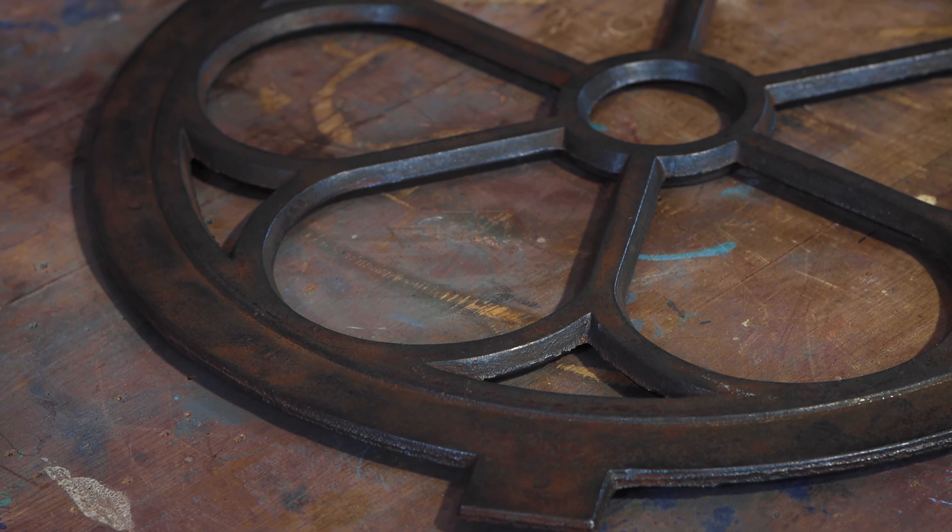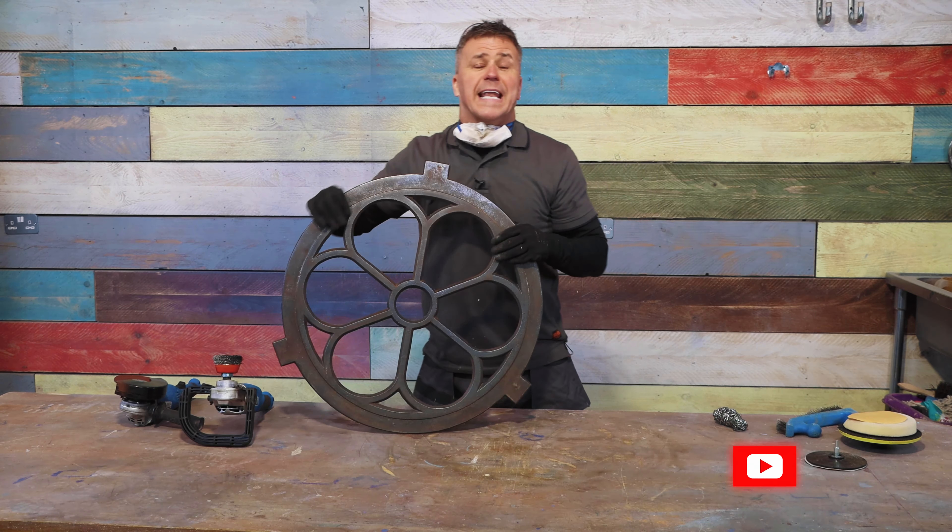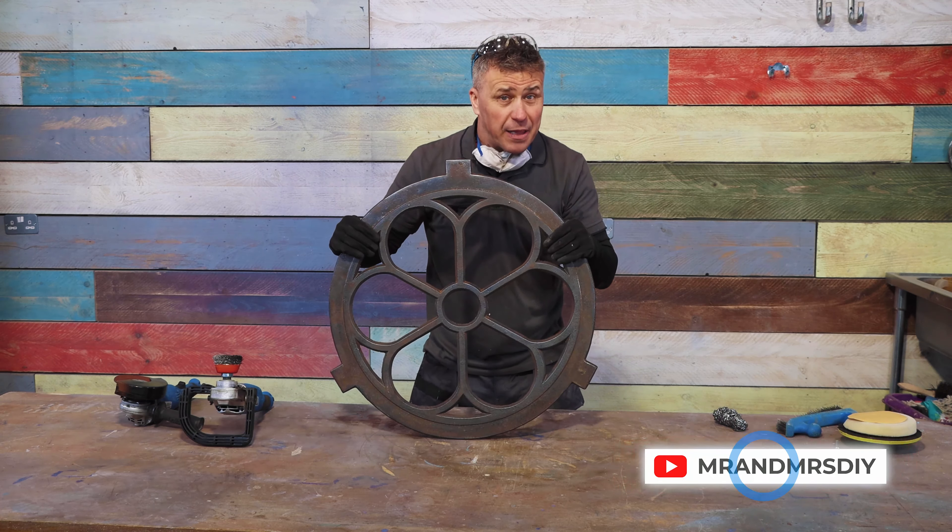So that's how easy it is to remove all the rust off your cast iron window. Don't forget to like and subscribe and press the bell for notifications.